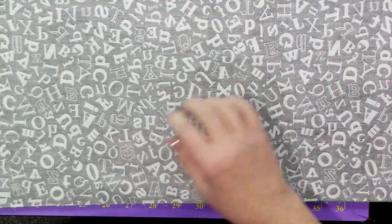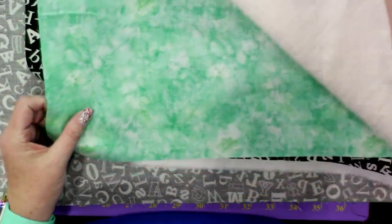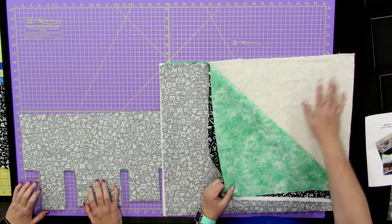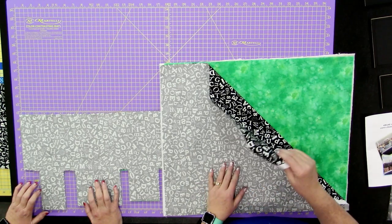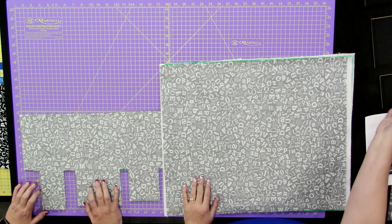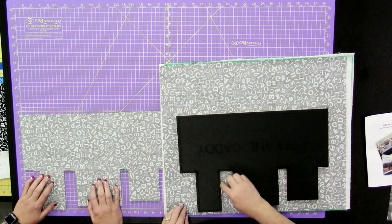You're going to take a fat quarter — or you can have a little smaller too, but when you have your template you'll know if you want a slightly smaller piece. Fat quarters work perfectly. So you're going to have a fat quarter of batting, a fat quarter of your main fabric face up, and then your pocket fabric face down. Layer it just like that, then take your airplane caddy template and cut it out around the whole perimeter.